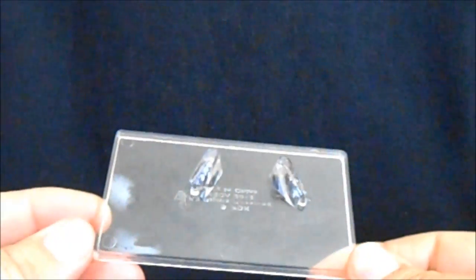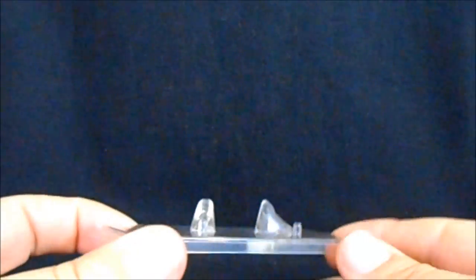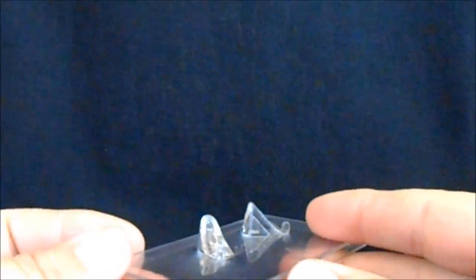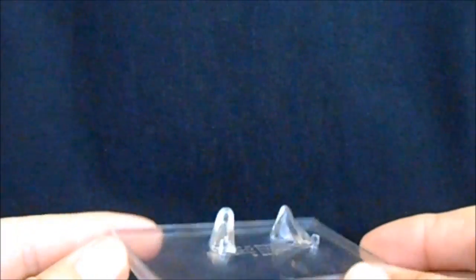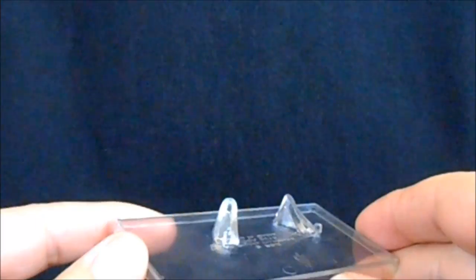The Deacon also comes with a clear display base, which is kind of necessary because he doesn't really want to stand on his own. He's got what's almost like high heels back here — the Deacon only stands on his toes, that's the way he's pre-posed. He pegs into the little pegs on the base and his feet rest against the supports. It's a necessary evil and I don't think it's going to look too bad to have him displayed on it.